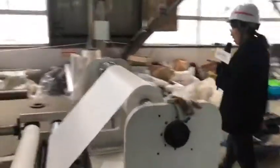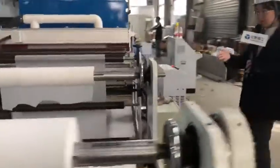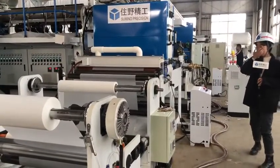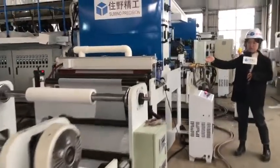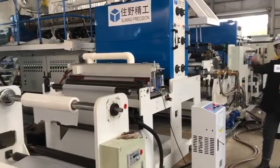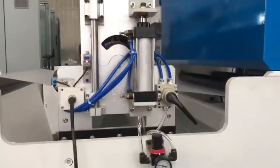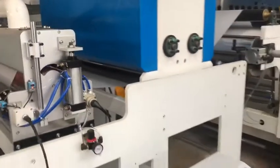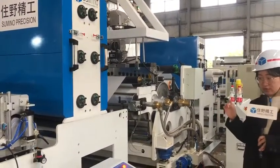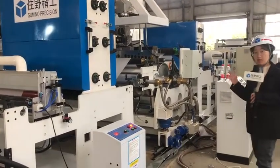The first unwinder holds the PT film. Here is the first corona device. Because the PT film surface is very smooth, the corona treatment is necessary to make the surface slightly rough so it can bond with the plastic more solidly.